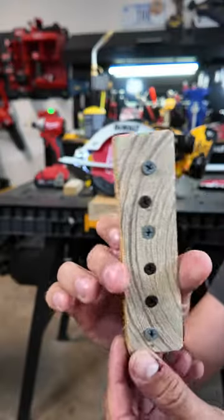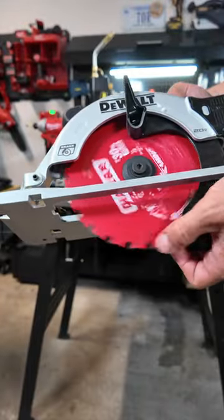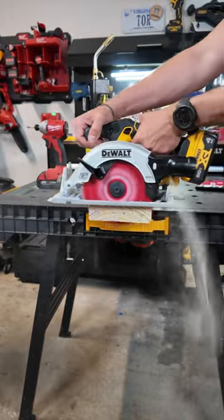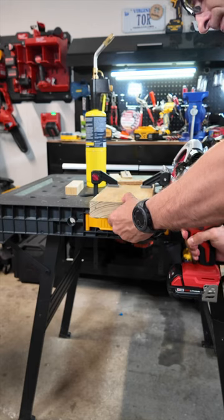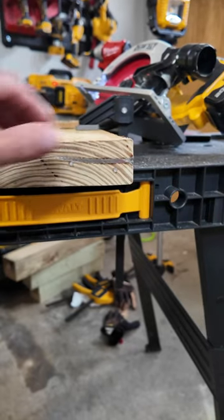Cut it like through butter. As you see, the wheel is perfectly fine. Few more times and the blade is still fine. Let's try something else — I will try to slice the screw lengthwise.